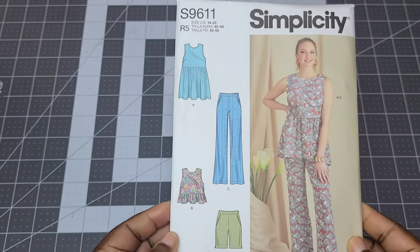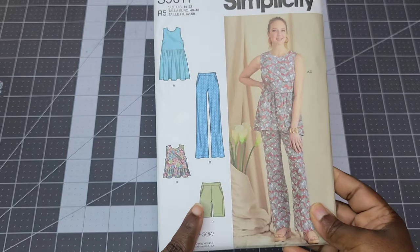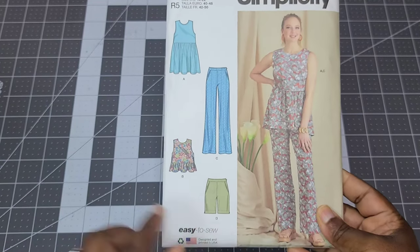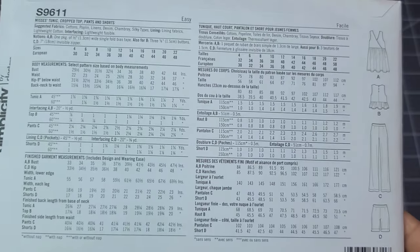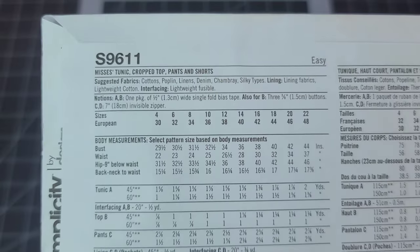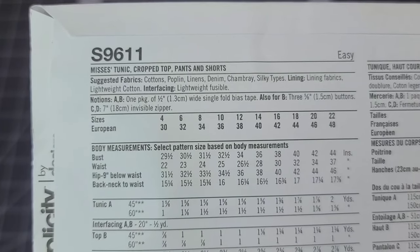I picked up Simplicity S9611. When I did my Simplicity collection release video, this wasn't on my radar at all. But when I thought about making shorts for summer, I thought View D would be really cute. It has slanted pockets, a waistband, and a side seam zipper. They look like they might be mid-thigh to knee length. It's not the most stylish thing, but it's simple and easy — perfect for a basic pair of summer shorts.